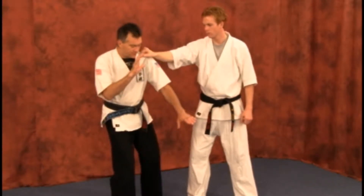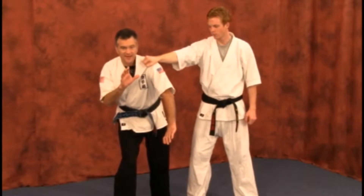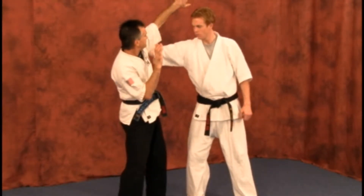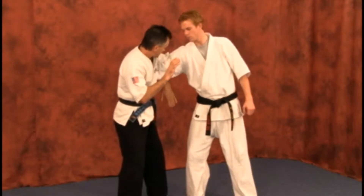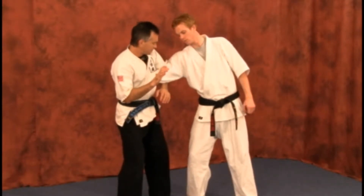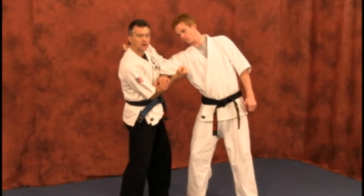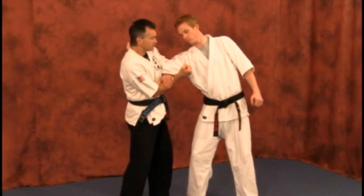We're going to pivot from here. You're going to go from inside to outside, bringing your arm up and around from the side you're being grabbed from, locking right up above the elbow, augmenting or trapping with your own arm like that — in case the opponent doesn't have heavy apparel to grab onto.